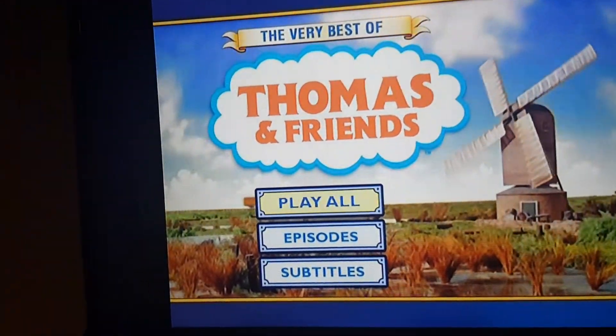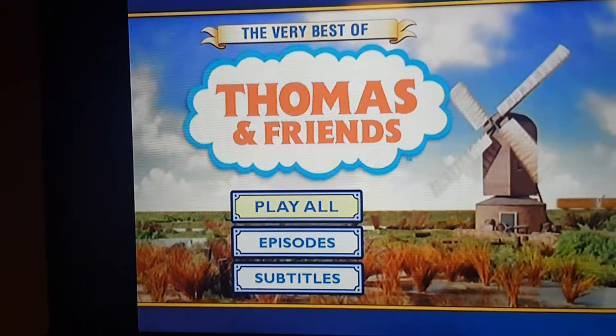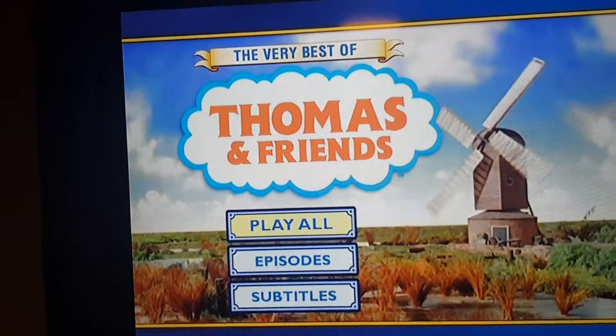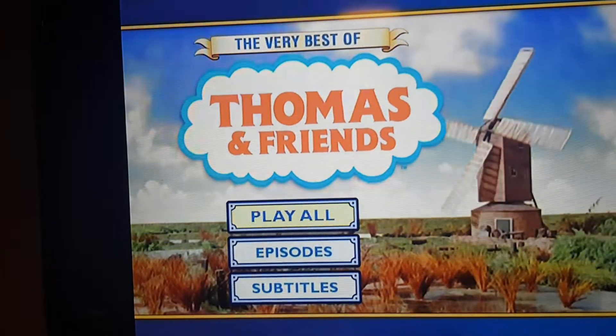Hey guys, this is RyanLolFan2004 here, and today I'm going to do my first DVD menu walkthrough. My today's DVD menu walkthrough is on the Very Best of Thomas and Friends. I hope you guys enjoy it.